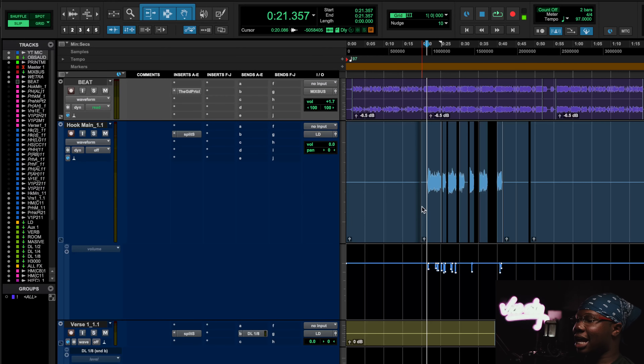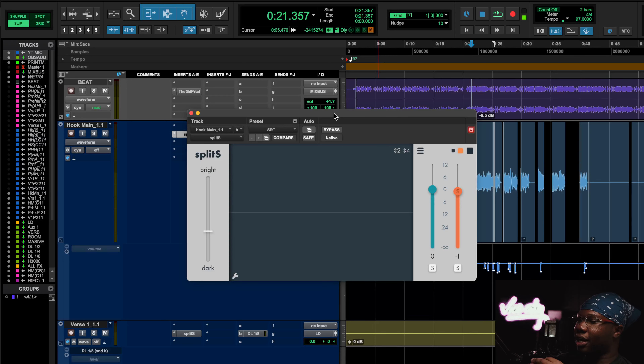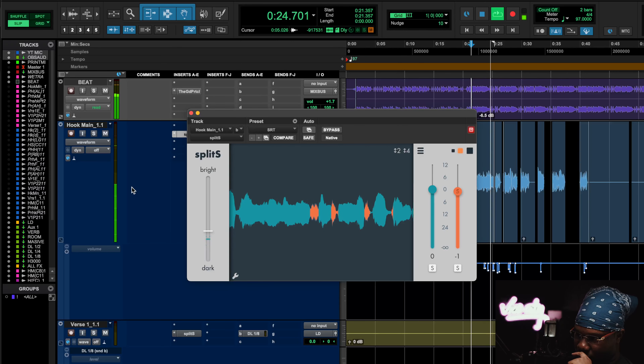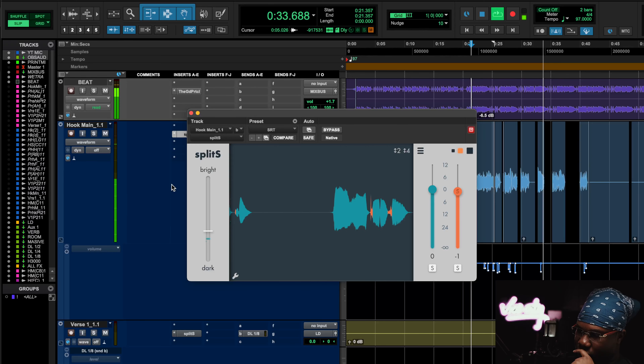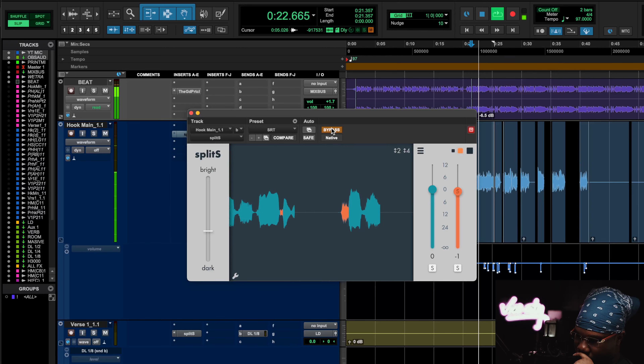But doing something like that takes up time, so I found a plugin called Split S. It's a really dope plugin because it's pretty much doing the de-harshing for you without using a traditional de-esser — it's literally bringing the volume down using only volume to bring down the harshness. Let's take a listen. [Song playback demo]